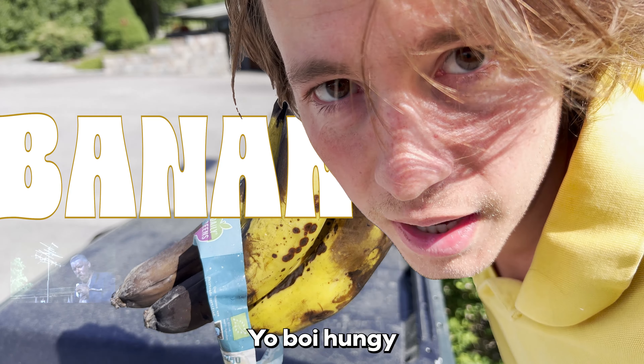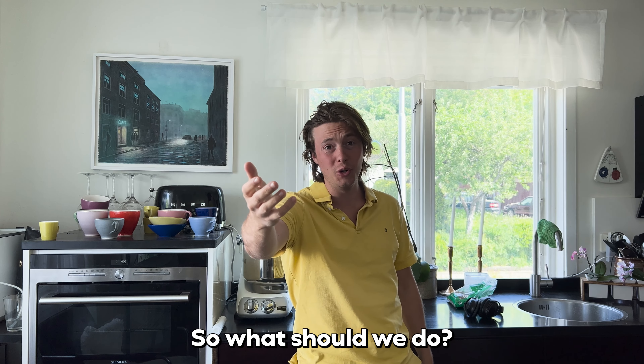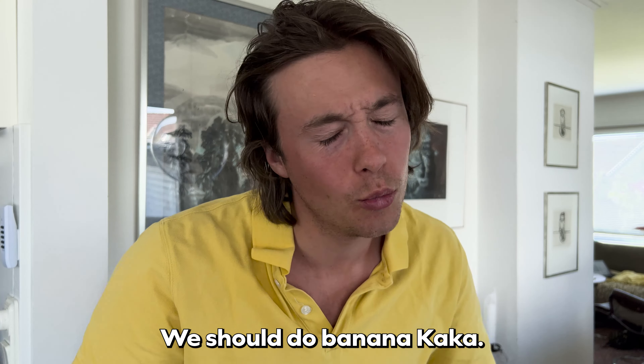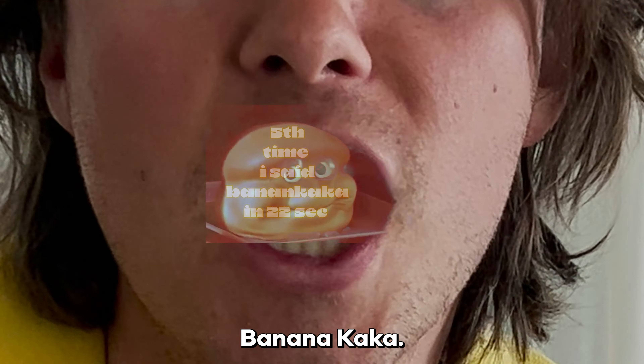Hello, man! Your boy is hungry for banana cake. So what should we do? Banana cake. We should do banana cake. And you know, banana cake.